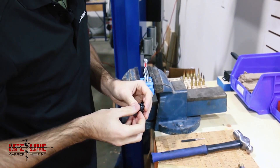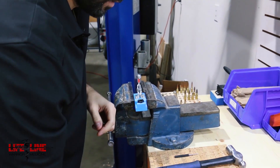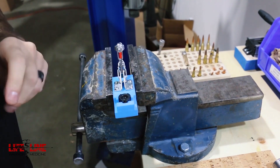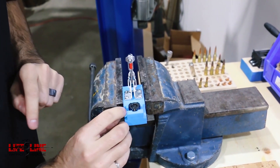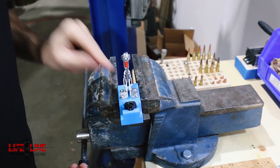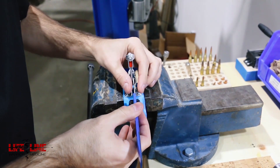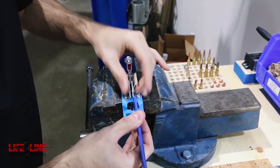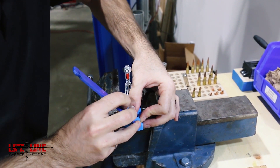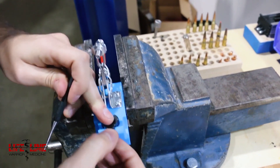Here we have Marco and Mike who are going to walk us through how to assemble the Deadline Action, as well as the bolt and bolt head. Starting with the extractor install — this is a Savage-style sliding extractor. A detent spring goes in first, then the little detent ball, and you drop the extractor in place. You line it up, push the ball down, and pull the extractor back in place. Then just test it and make sure it's nice and free in there.